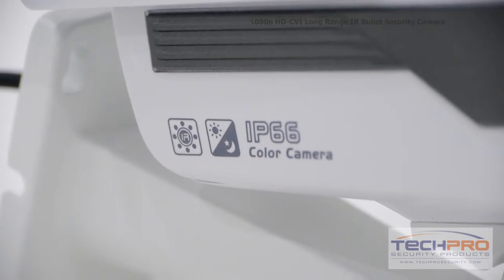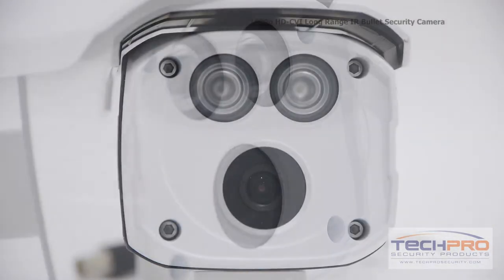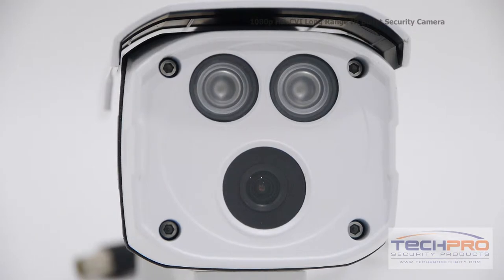It has a 3.6 millimeter fixed lens giving you a wide overall angle, and has an incredible IR distance of 150 feet of viewing area at night.